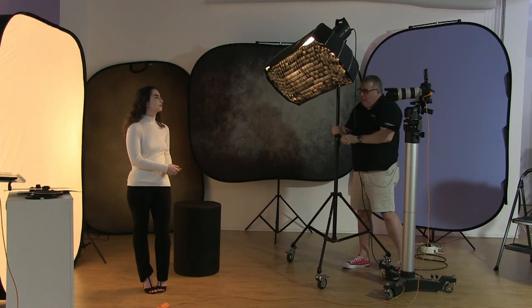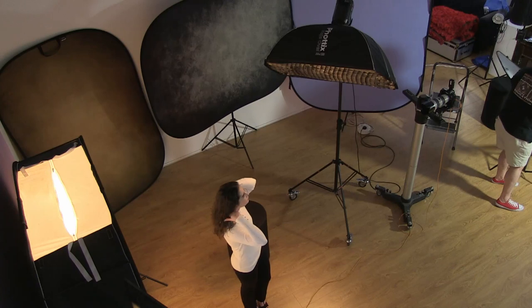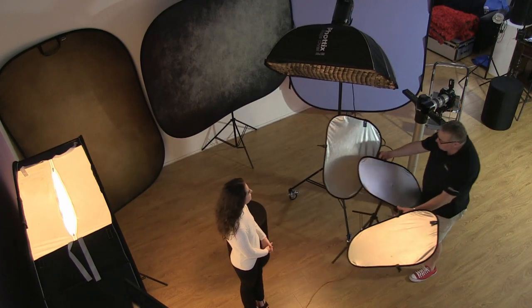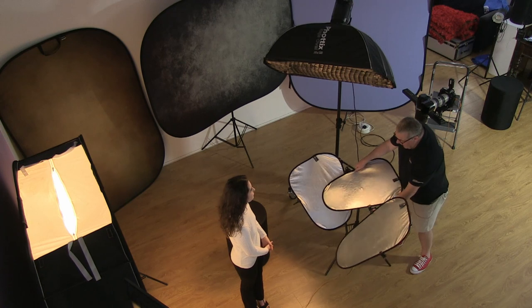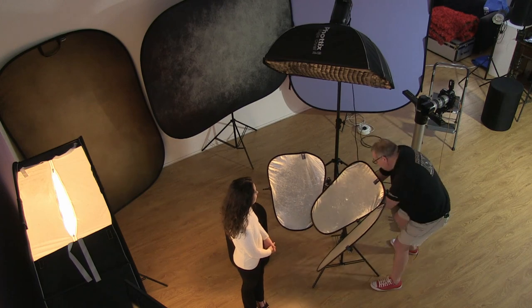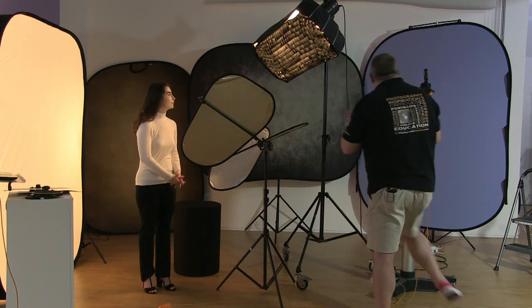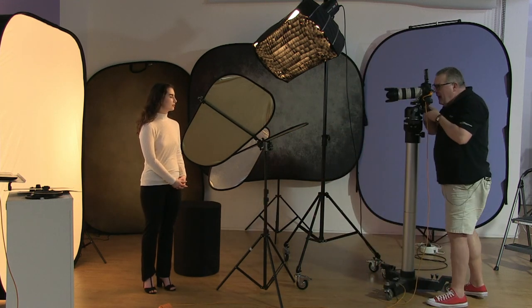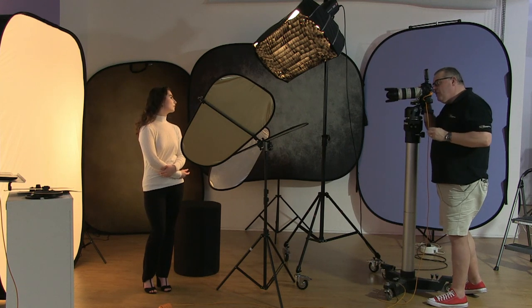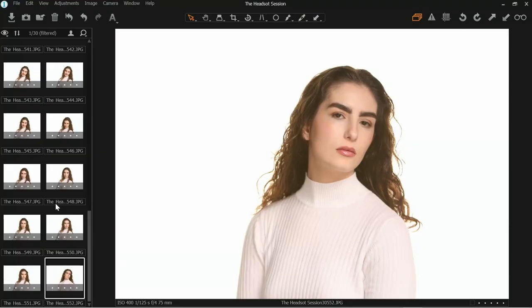Just taking the light up a little bit higher. The triflector is not going to be our best friend in this setup because I've still got the egg crate on — that grid on the front of the softbox. It's really designed to spread light rather than just a little bit. Now we've gone up higher, the catchlight is going to change position, but you can see we've lit underneath the chin as well.